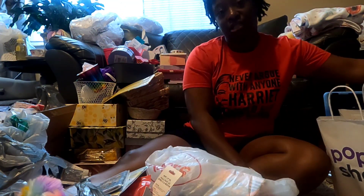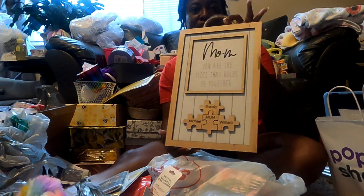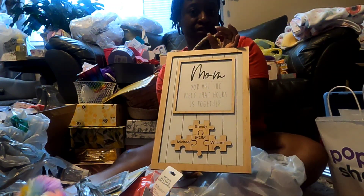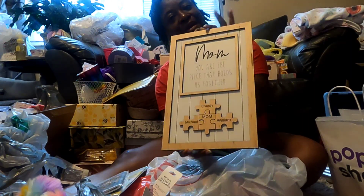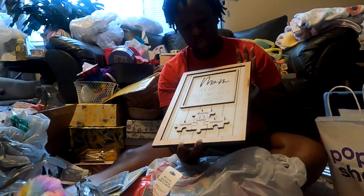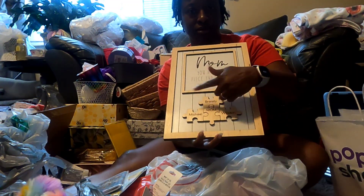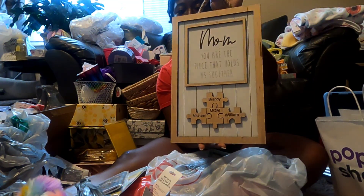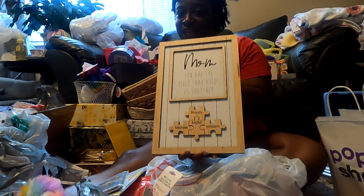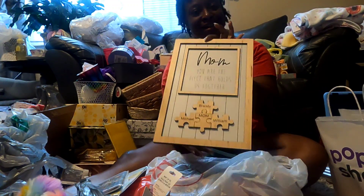Let me show y'all this thing - because I don't only just do gift baskets, I make stuff too. This is one of the things I have on my website and I'm in the process of making a few of these. It says 'Mom, you're the piece that holds us together' with the mom puzzle piece right here and the kids around it. Y'all go check this out - if you haven't ever checked out my website, go check it out. As always, the link will be in the description. And until next time, y'all have a great one.